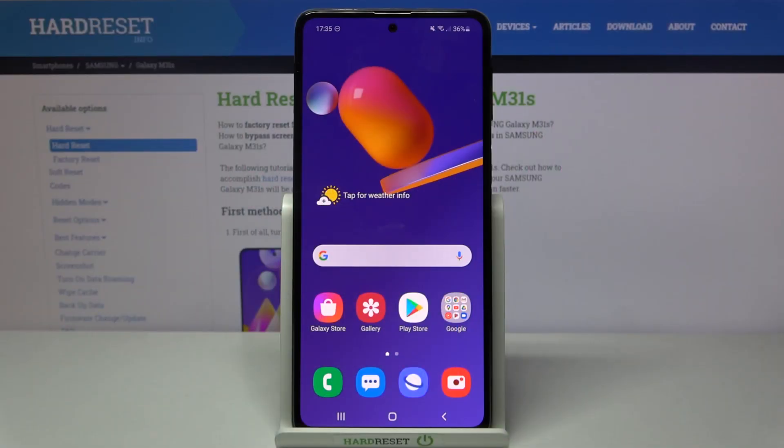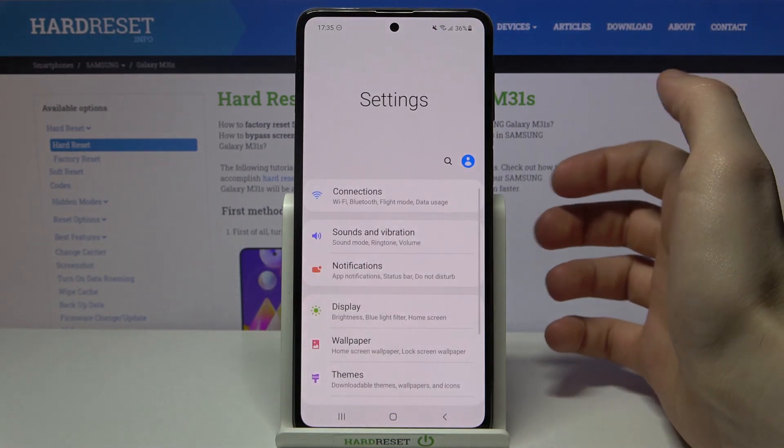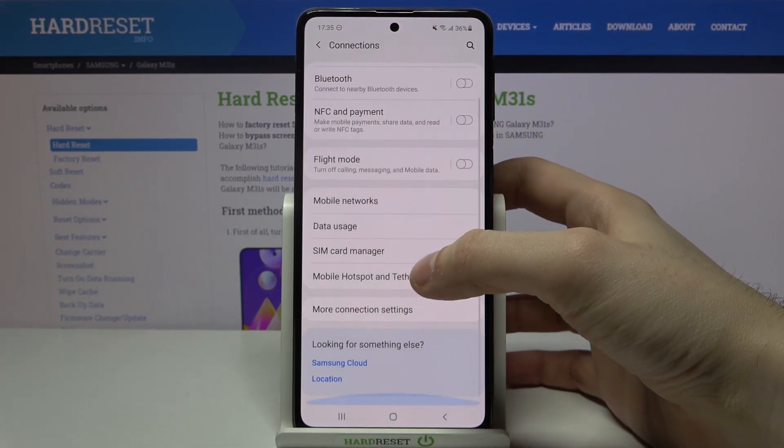Here I have Samsung Galaxy M31s and today I'm going to show you how to enable portable hotspot on this device. First of all, you have to open Settings, then go to the Connections section, then go to the